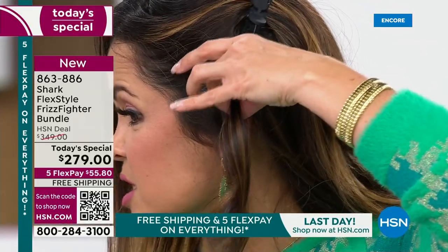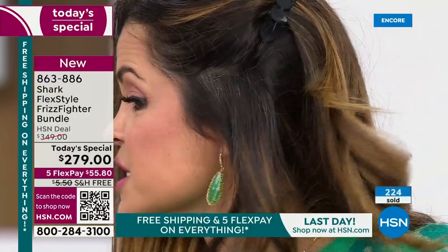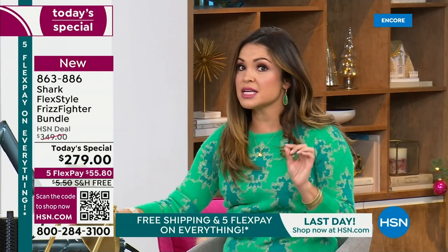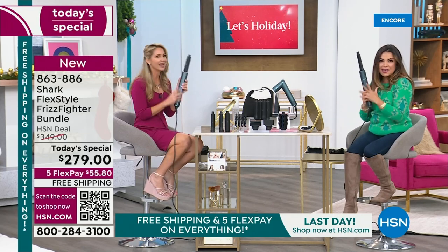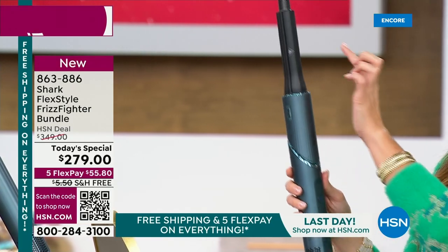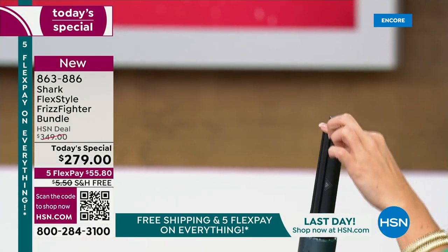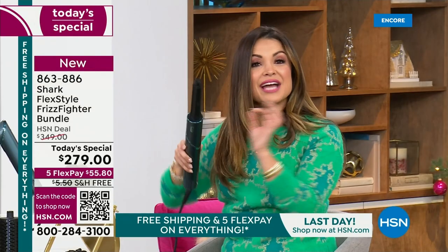This looks like what you'd spend a ton of money on at a salon blowout — and you're going to get everything we're using included. In addition to the FlexStyle in the special holiday edition teal metallic color, you're getting two different sizes of the auto-wrap curlers with an L and R on top. That's four total curling attachments — two more than most sets give you. You also get four salon-quality clips, the oval attachment, the brand new Frizz Fighter finishing tool, the concentrator nozzle, and the travel bag.